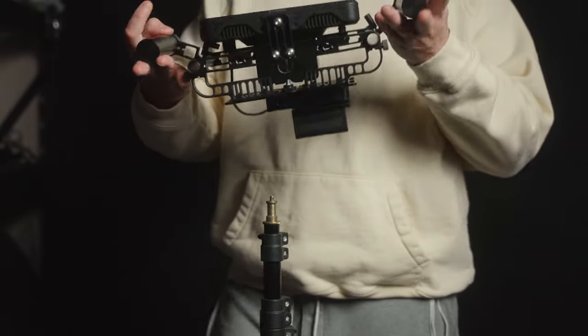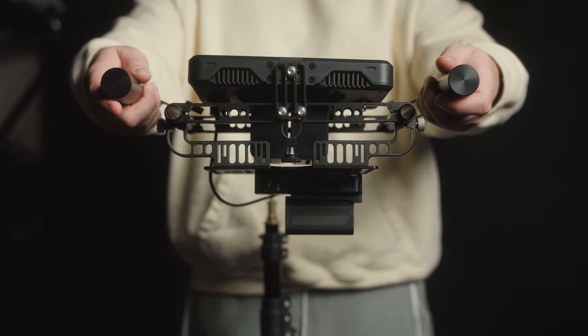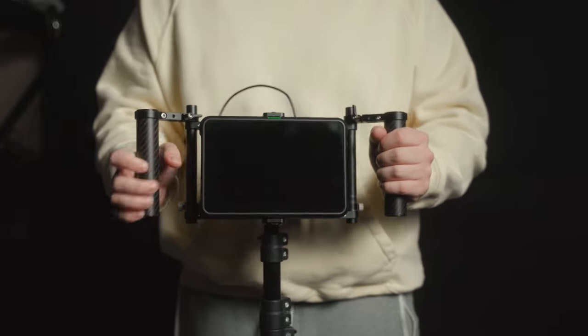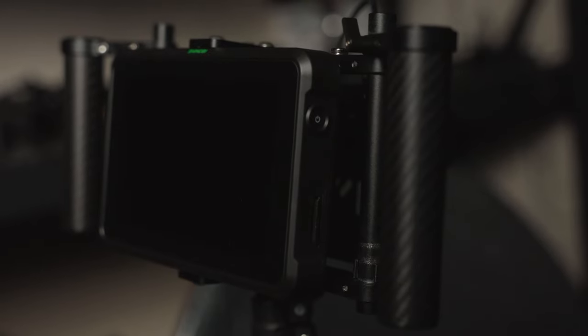One small note about the top and bottom of the cage is that it doesn't protect your monitor very well. When you mount a monitor to the DMC3, it sits in front of the cage and not inside it. It would have been nice to see an option to recess the monitor into the cage to protect it more.